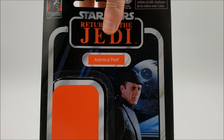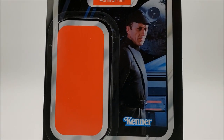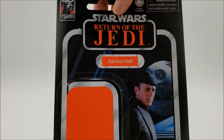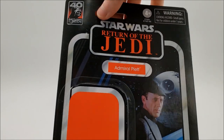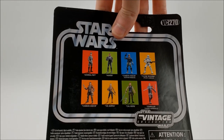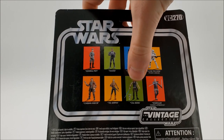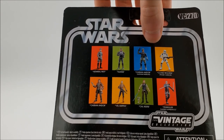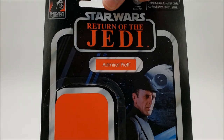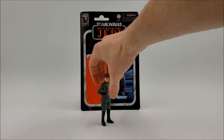Let's take a look at the package — there's a nice image of Piett on the Executor's bridge, the Return of the Jedi logo, a 40th anniversary sticker, and it's VC-270. Hunter has now been reviewed on the channel; I'll be getting to Clone Starkiller and Kyle Katarn next, and I don't have either the Cassians or Vel at this point. So that's the package — let's go ahead and take a look at the figure.